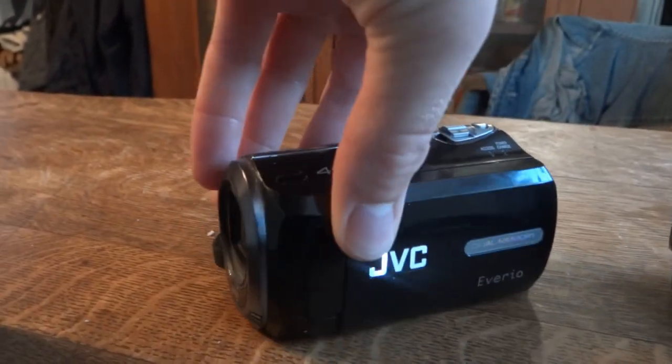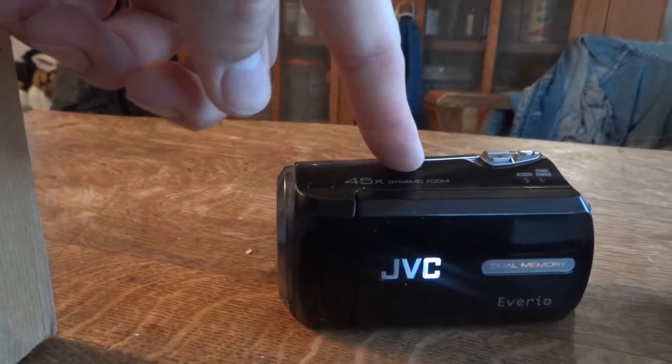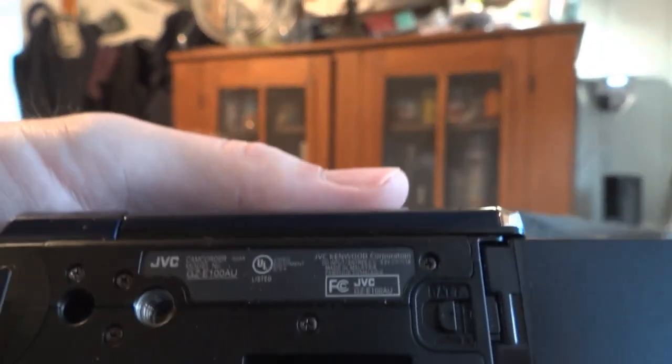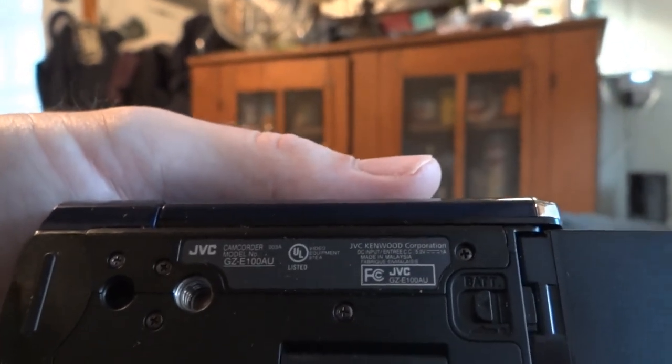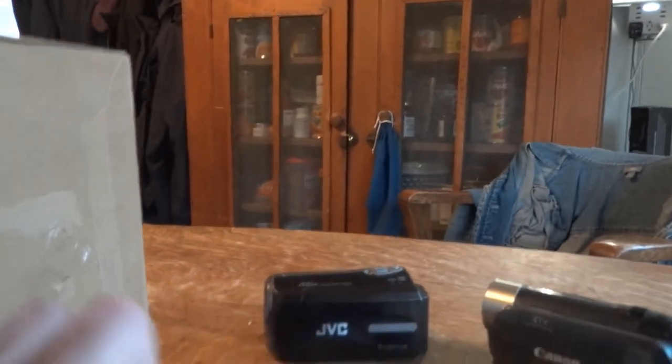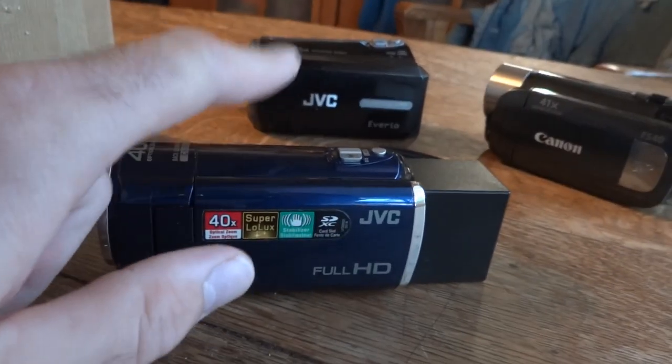It has a video light, and that one has internal storage. The HD JVC is a GZ-E100AU. I got that off eBay and it was hardly used.